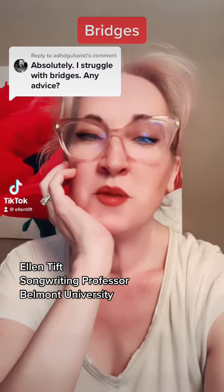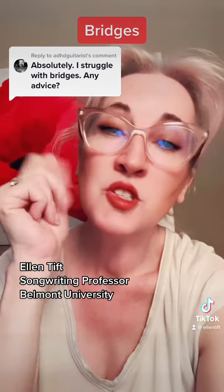It's far too late at night for me to be making this video and yet here we are. I'm gonna do my best to answer this question.